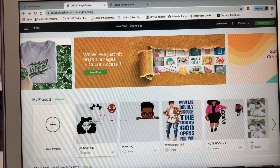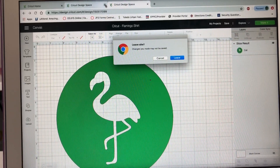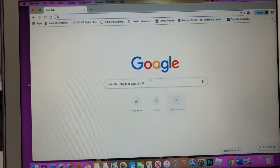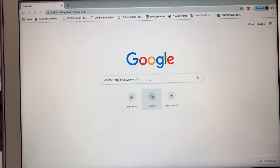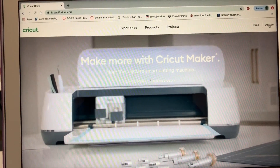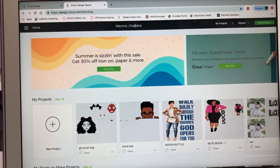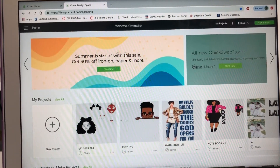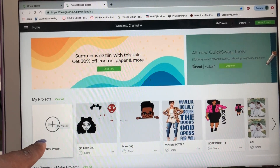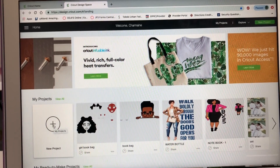When you turn on your Cricut, you go to Chrome and go to Cricut - this is how it looks when you start a new project. Then you go to Design. It says welcome Charmaine - that's my name, so it has my personal screen. This would be the only thing you'll see on yours because you're brand new to this. It's a new project, and these are all of my old projects, so I'm going to go ahead and do new project, and this is how it's going to look.